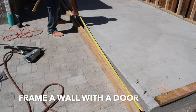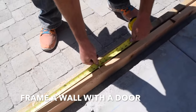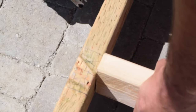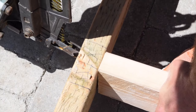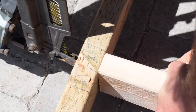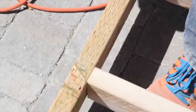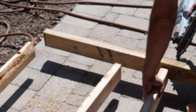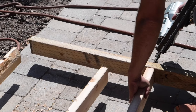To frame a wall with an opening like a door or window, you draw layout marks on the wall plates just like the first wall we built. You then draw the marks to locate the opening. Mark the opening lines first, then put an X on the outside of the mark for the king stud location and a T on the inside of the line to designate the trimmer stud location.